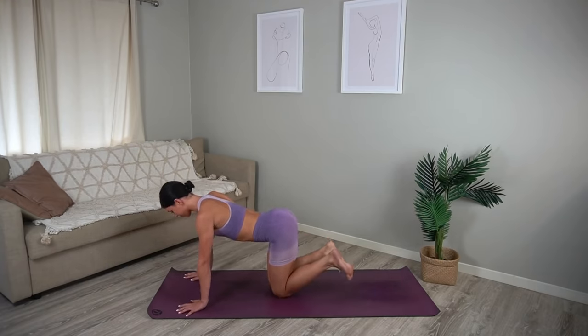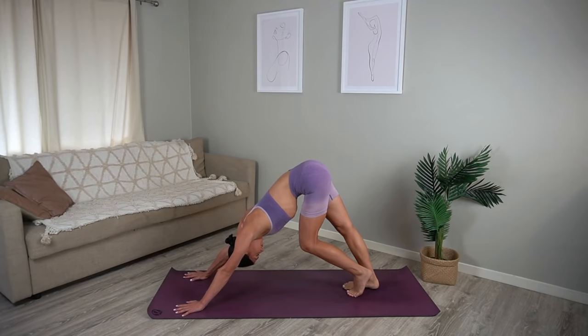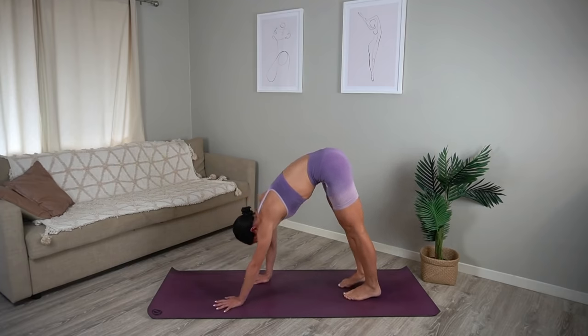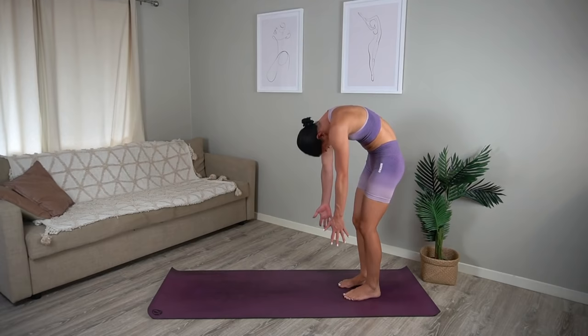Press yourself back into your downward facing dog and take this time again to pedal those knees and feet out, releasing any tension through the back of your legs. Then walk your hands back towards your feet and roll up to standing.